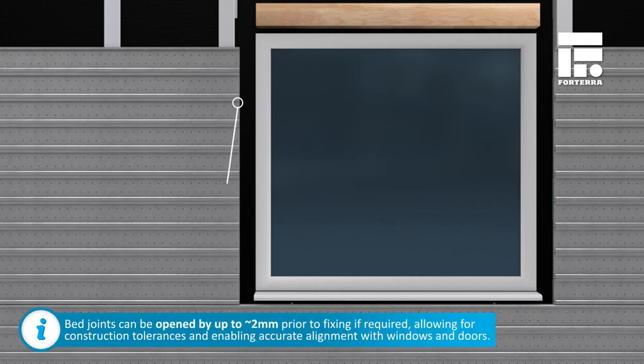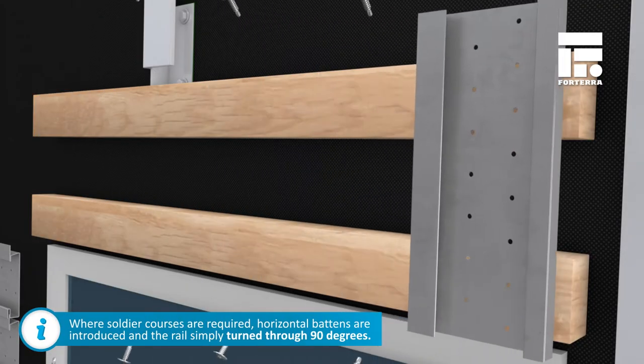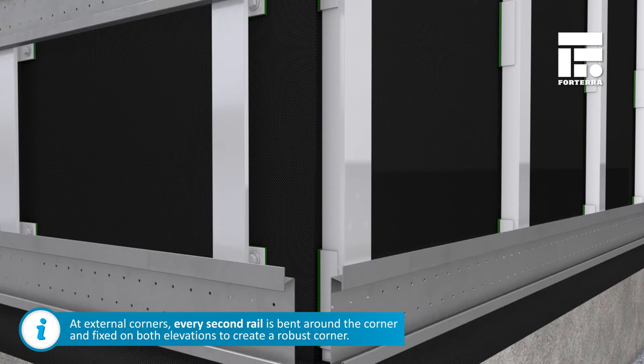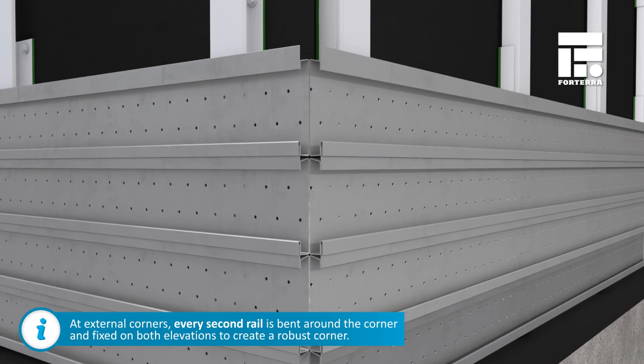Bed joints can be opened by up to 2mm prior to fixing if required, allowing for construction tolerances and enabling accurate alignment with windows and doors. Where soldier courses are required, horizontal supports are introduced and the rails simply turn through 90 degrees.